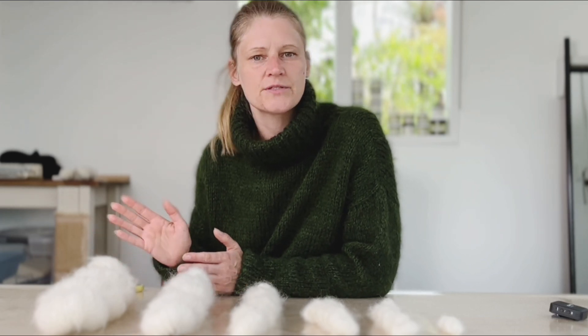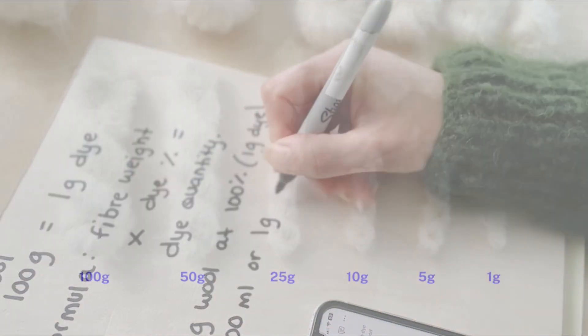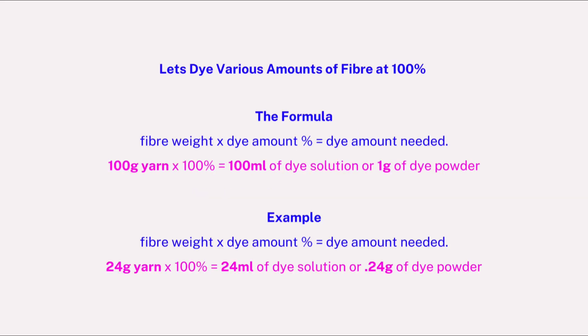In the previous video I discussed how to make dye solutions and how to weigh your dye powder on a micro weigh scale, so if you've missed that video you might want to check that out first. All of the calculations are going to be based on one gram of dye plus 100 ml of water, or one gram of dye powder. This is a standard amount I maintain for my entire dye shop and it's a great amount to use for most dye brands. Let's dye various amounts of fiber at 100% using our dye solution or weigh our dye powder out in grams.